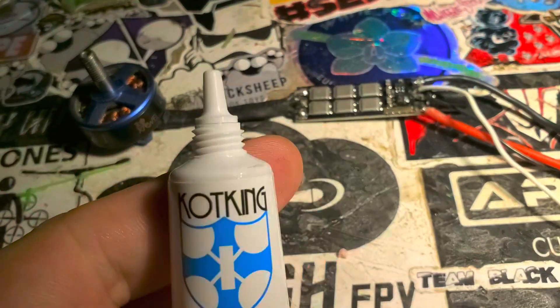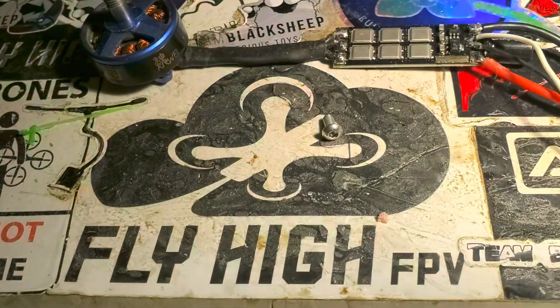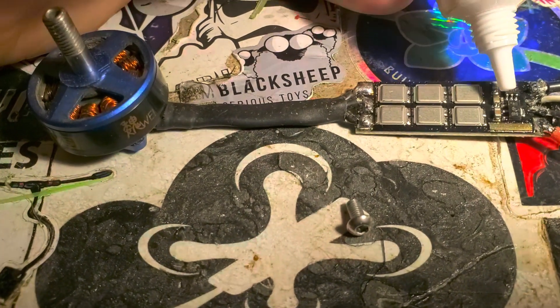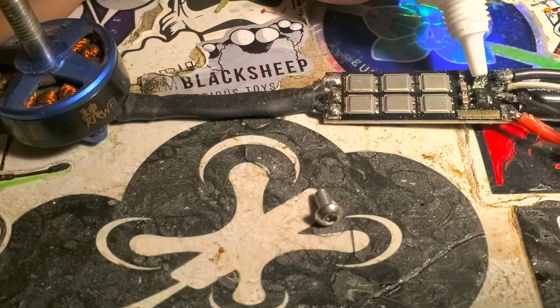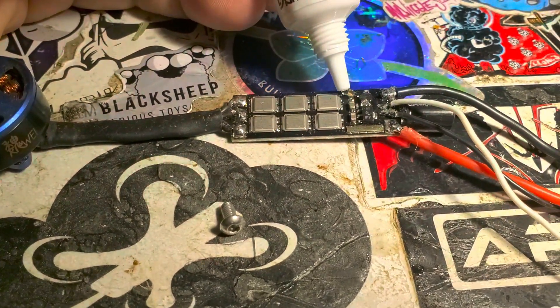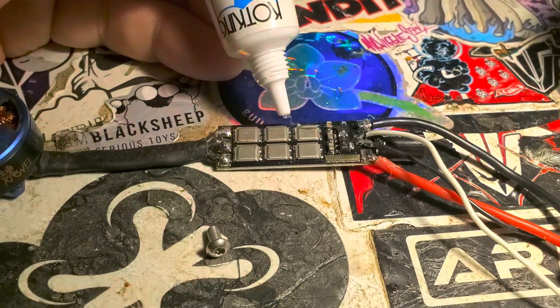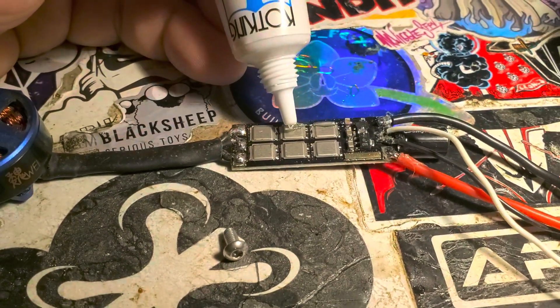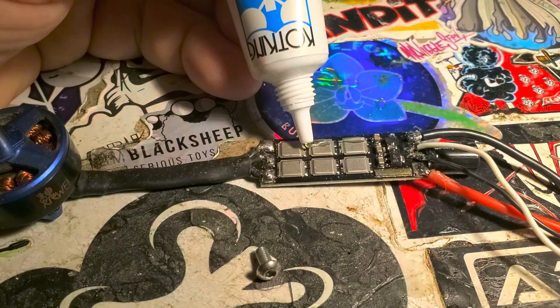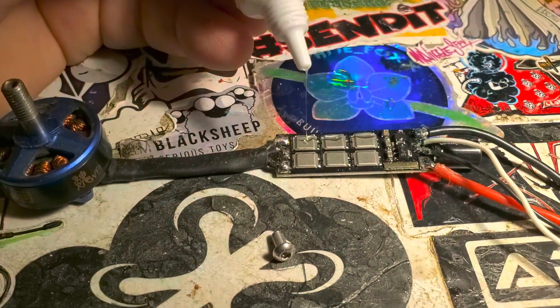All right, here is the Cot King, and it is worth noting that you need like a needle to prick this to get it started. Then once you get it started you can just squeeze, and this is substantially thicker. I might even need to make a bigger hole because I'm squeezing pretty hard to get this to come out. Be right back with a bigger hole.